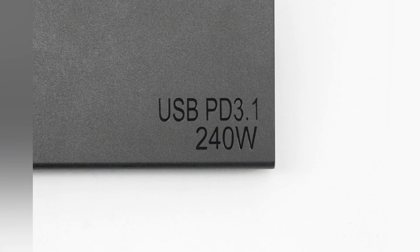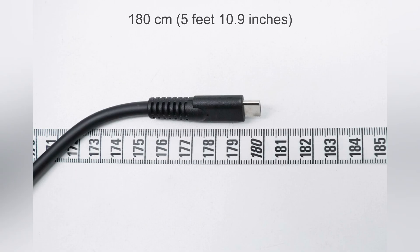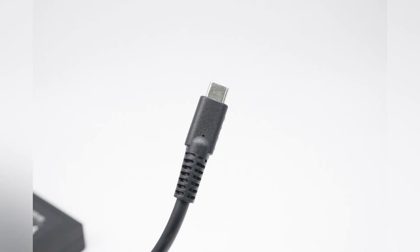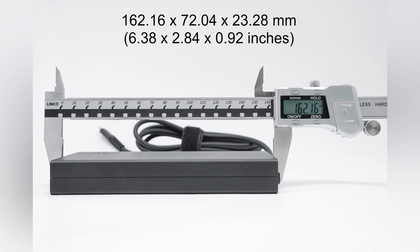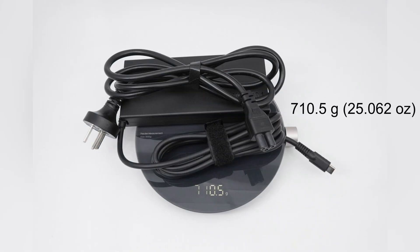We will evaluate this Delta PD 3.1 240 watts power adapter from multiple dimensions. The power input socket uses a three-prong design. The input cable also adopts a three-prong design and is printed with 10 amps, 250 volts. The length of the output cable is about 180 centimeters, and the length of the power cord is about 150 centimeters. The USB-C connector is extended and thickened. The size of the adapter is about 162.16 by 72.04 by 23.28 millimeters, and the weight is about 710.5 grams.